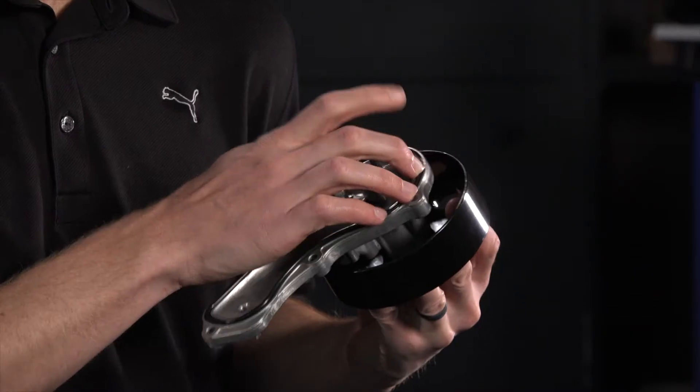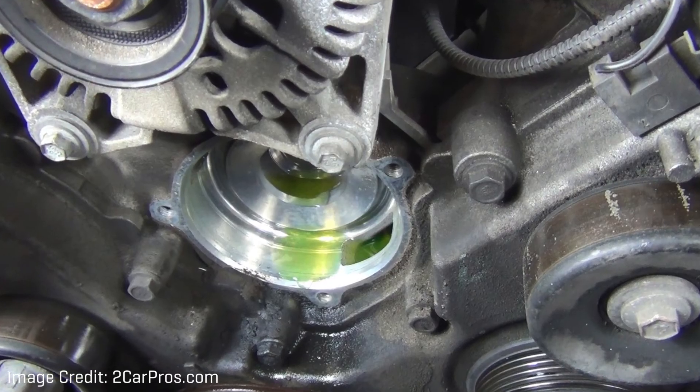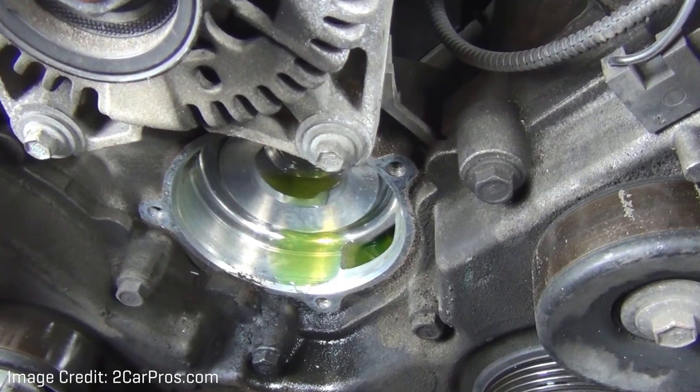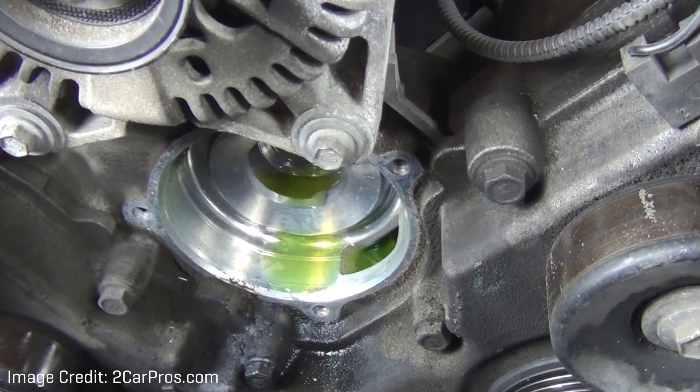Prepping the water pump is as simple as adding the gasket and installing the pump on the engine. However, it's crucial to make sure that the surface on the engine is clear of any debris or scratches. The mounting surface where the old pump was removed needs to be clean and scraped. It should be smooth so that the new gasket and pump are mounted with no gaps.